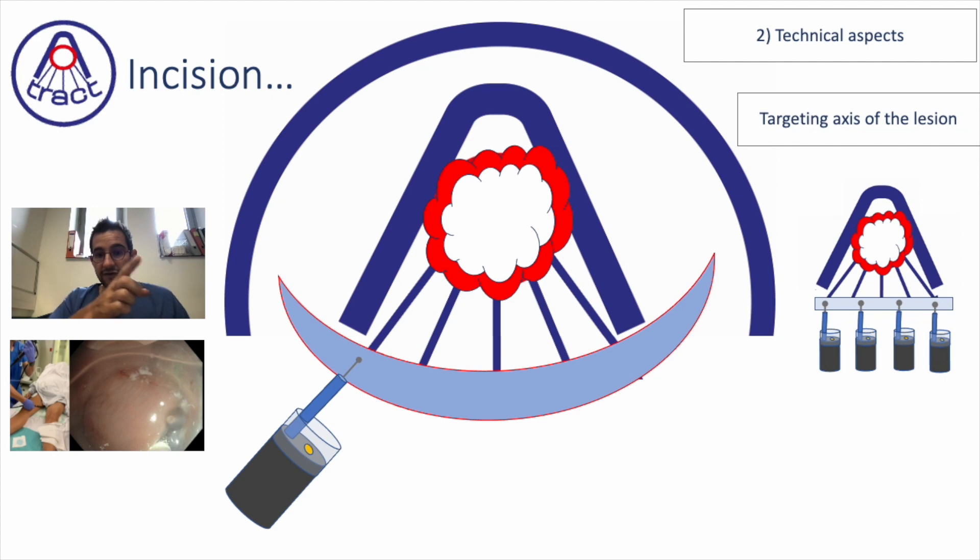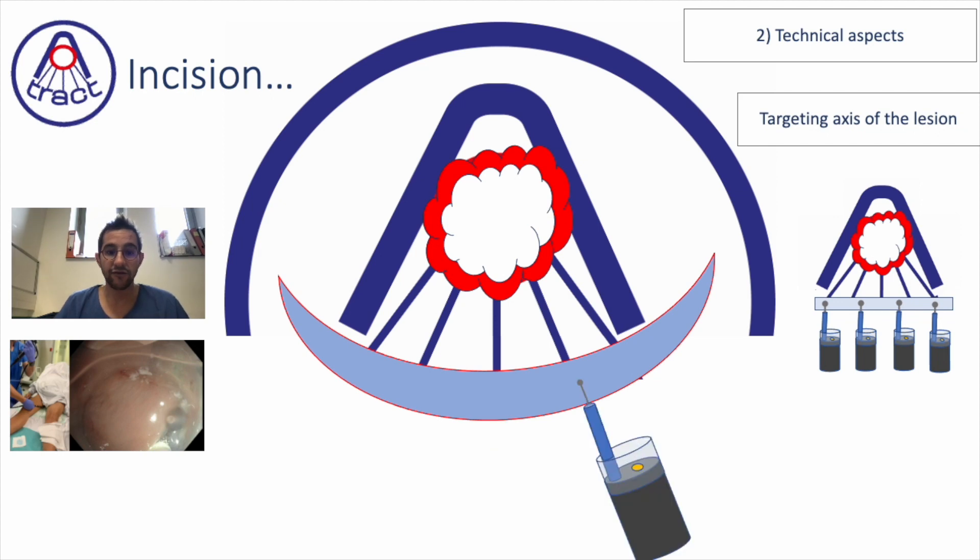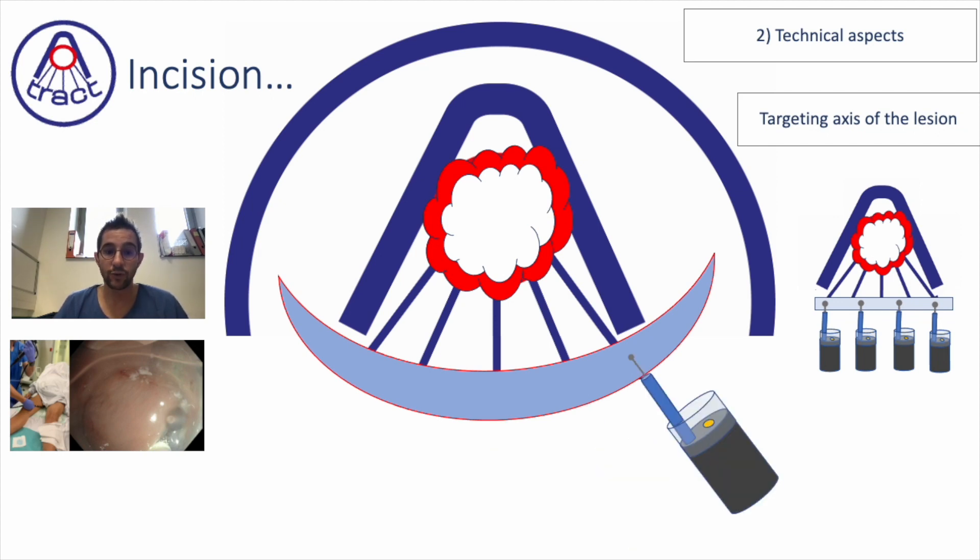The idea is to always follow the line, keeping the scope parallel to the line. If you manage to do this, you will always have an incision and a trimming which goes to the center of the lesion and which participates in the ESD of the lesion.